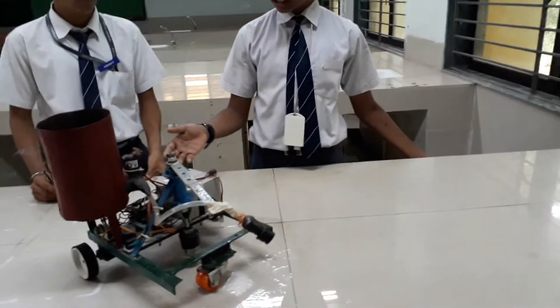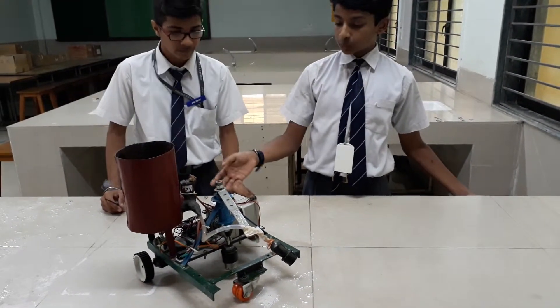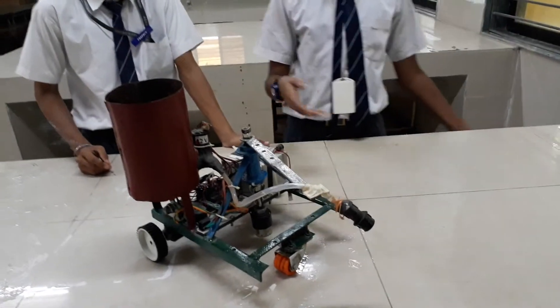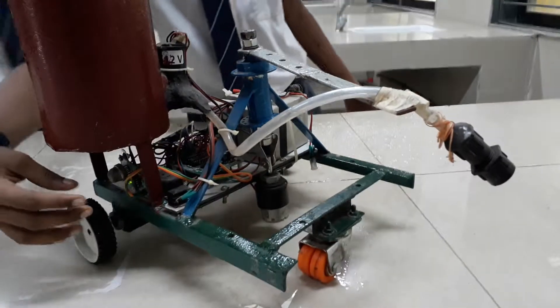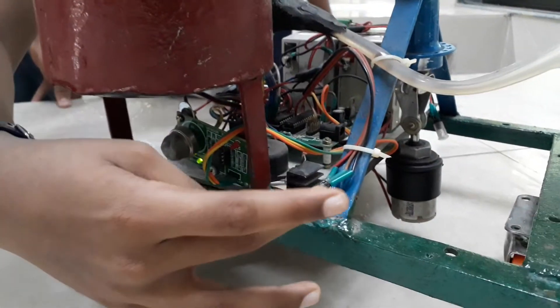So, this here is a prototype model which extinguishes the fire by sensing smoke or heat. It will spray water, or compressed CO2 can also be used. Here we have two sensors: one is the smoke sensor and one is the heat sensor.